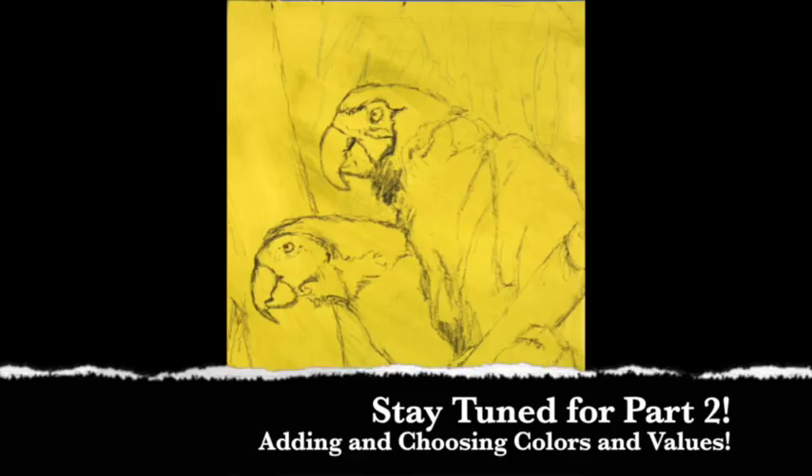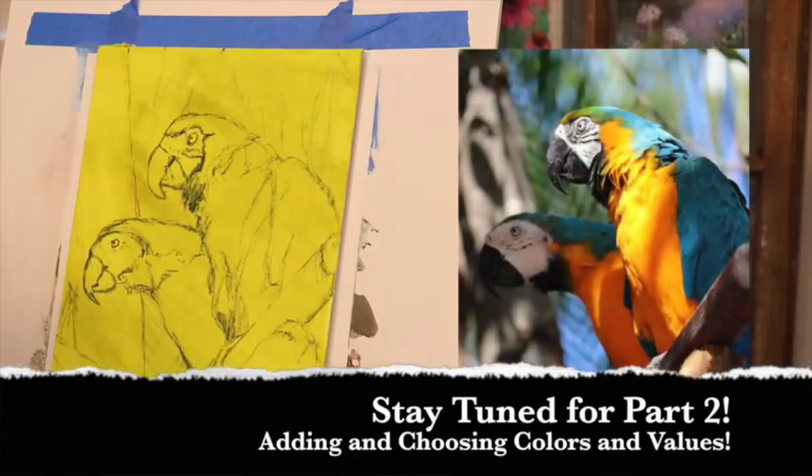I was very happy with doing it this way — it was actually kind of fun. Hopefully that will help somebody out. I'm going to go ahead and finish this painting as part of the demonstration. But the main point of this lesson was to learn about spatial relationships and how to create a more accurate drawing to begin your painting, especially with animals and people. Now let's get going and do more — on to color and fun!